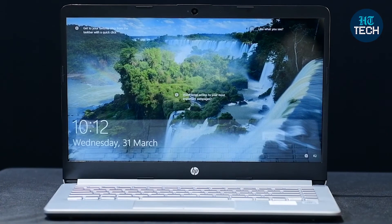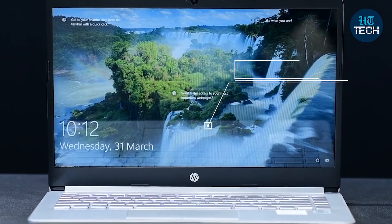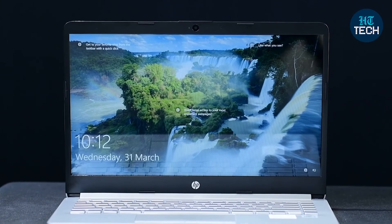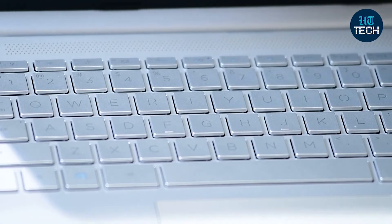It has a 14-inch Full HD display, which is very good to see in this price range because most budget laptops from different brands have primarily stuck to HD resolution. So it's great to see them offering a Full HD screen here. You also have a backlit keyboard, so if you're working in lower light conditions, you'll easily be able to see the keyboard and all the alphabets on the keys.